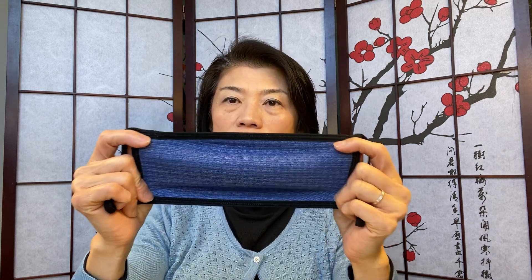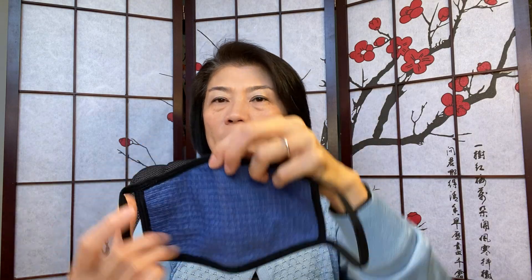This is all hand sewn here in the US with imported fabric from Japan. As you can see, the negative ion fiber is pretty stretchy. The width here is about 5 inches and from end to end it's about 11 inches. We made it one standard size that should fit most people's faces.